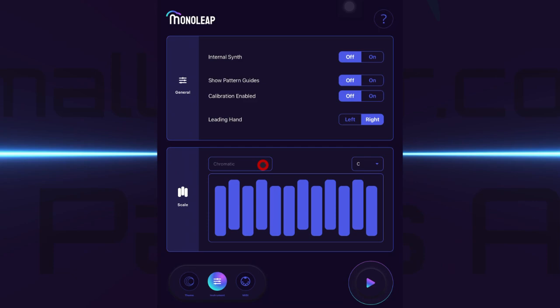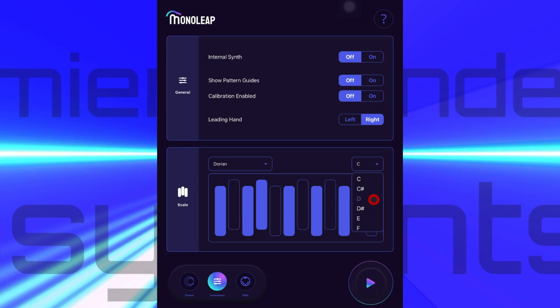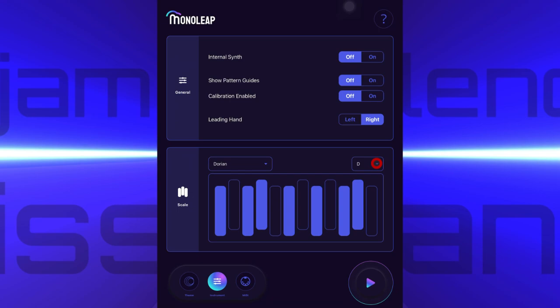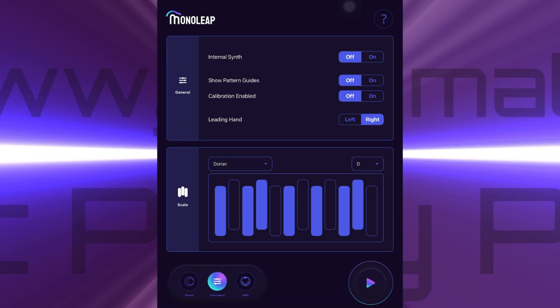So if we were to choose Dorian - let's make it D Dorian - then MonoLeap will only allow us to play notes from D Dorian. So if I were to go into play mode and play a note, and then choose a note that isn't in that scale, MonoLeap would simply continue playing the previous note. It simply ignores you if you get it wrong.